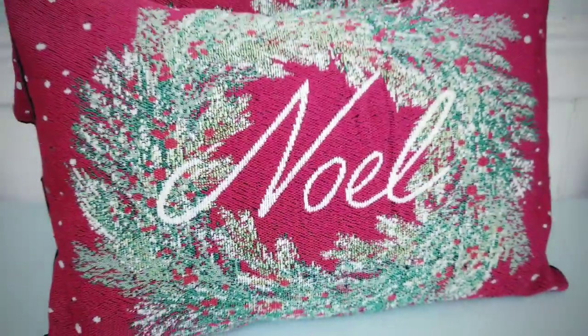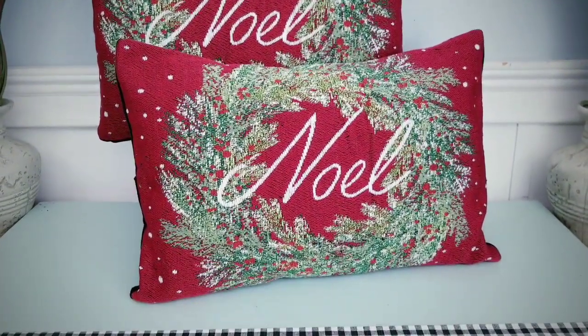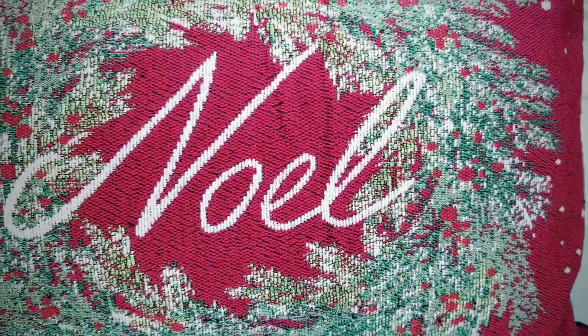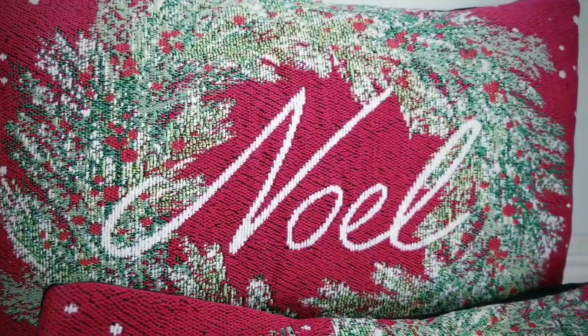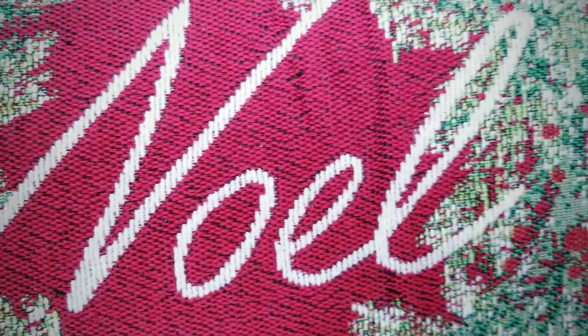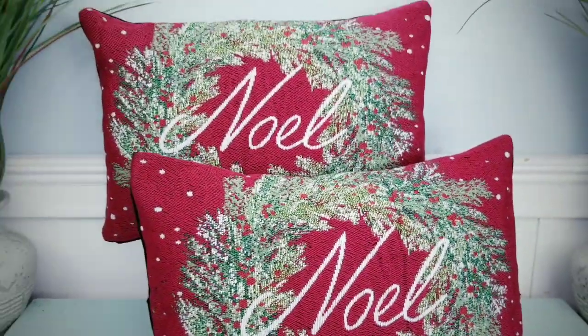I made a second one and here are the pair. I just love these easy pillow covers — they're so festive and easy to make and they really do look high end. The best thing is that you don't have a trillion stuffed pillows to store; you just pull off the cover and tuck it away until next year. That makes them perfect.